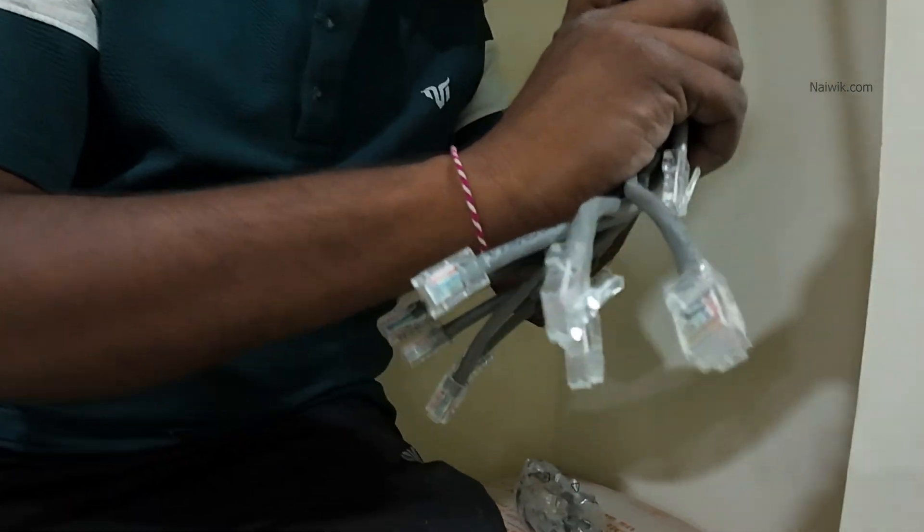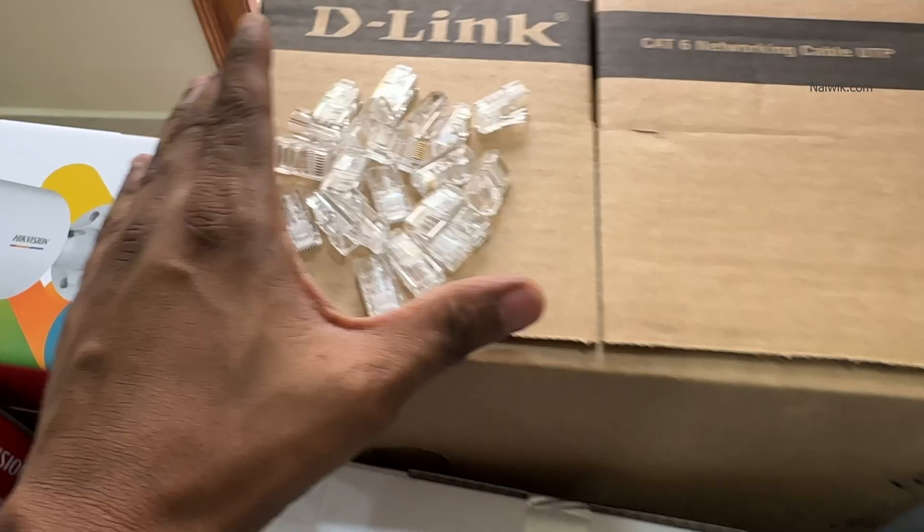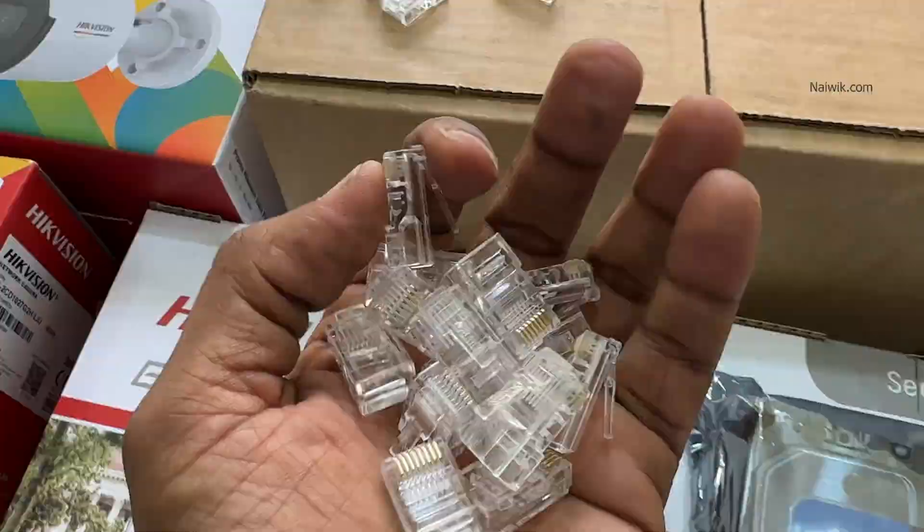In this video I am going to show you how to do crimping for a cat6 ethernet cable. Here I have the RJ45 plugs which are needed for crimping.